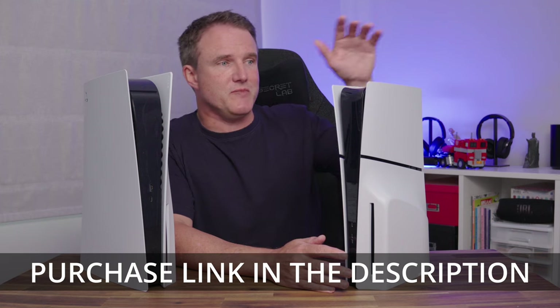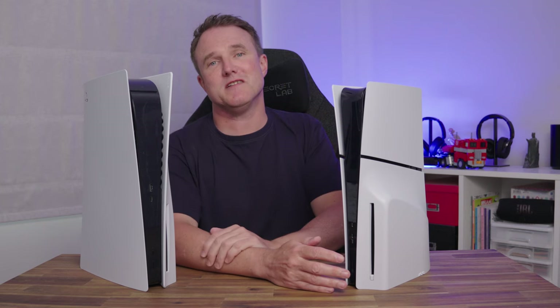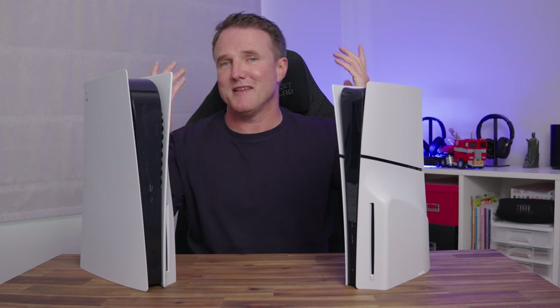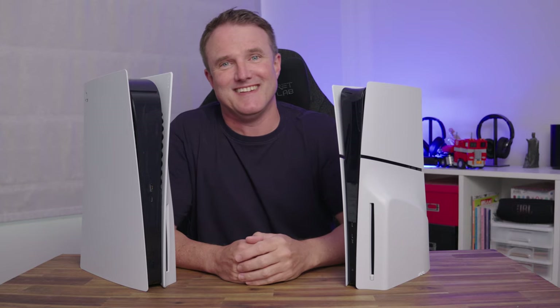I'll put a link to the PS5 Slim in the description below so you can check it out for yourself. If you want to see more console-related videos, check out the link up here. Thanks for watching — I hope you've enjoyed this video. Please don't forget to like and share it, and consider subscribing if you haven't. I'll see you in the next one.